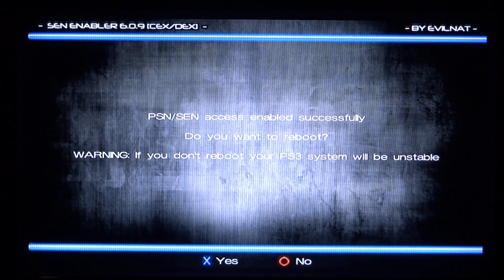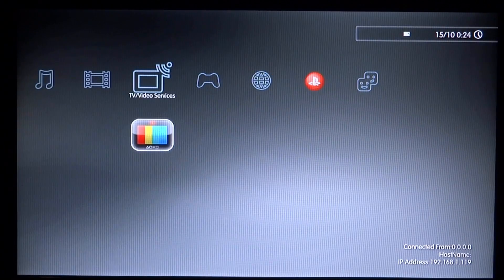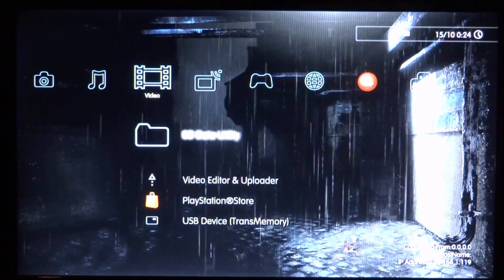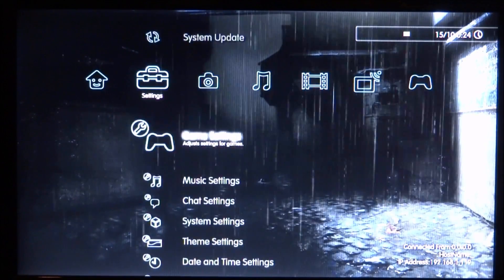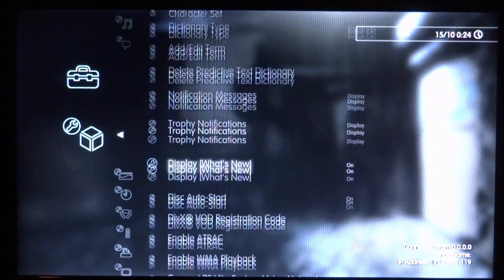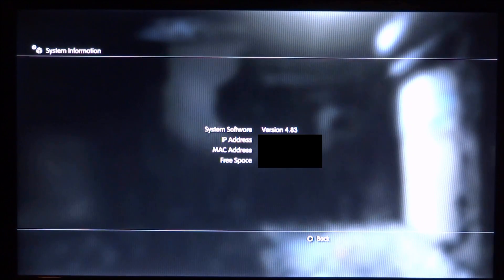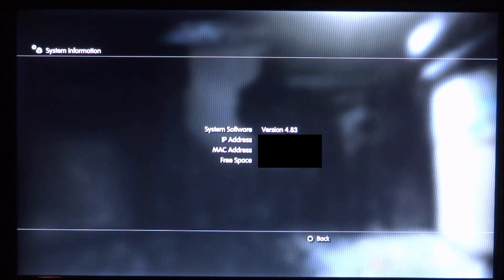Give it a few seconds to load — it's going to reboot your PS3, so press X for yes. You shouldn't have to do this every time you fully reboot, but sometimes it might uninstall and you can just enable it again. To check it's working, go to settings, scroll down to system settings, go to system information, and as you can see our system software is now being spoofed to version 4.83 — before it was on 4.81.2.